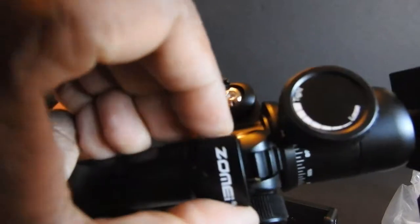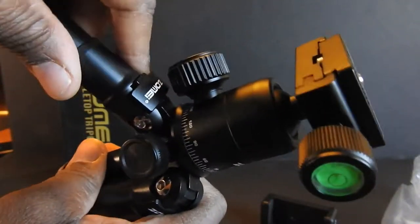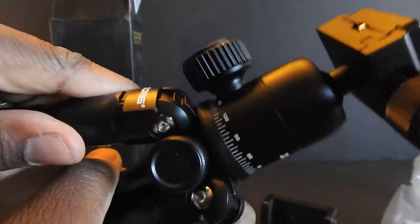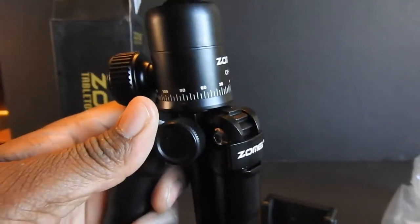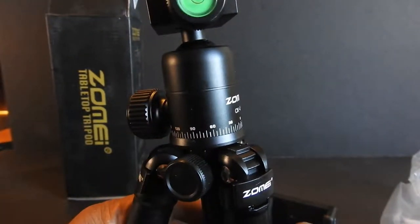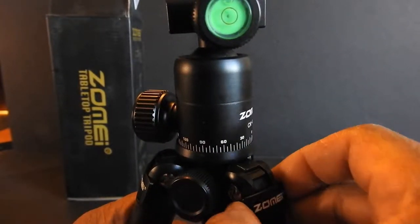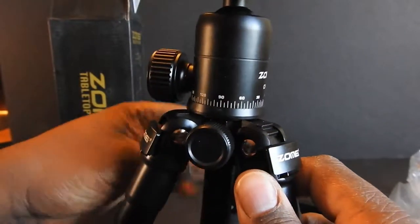Some more Zomi tags here — let's see what these do. You can actually pull and slide those out to move the legs. Pop it back in if you want to lock it in place. Same thing with that one. Let's adjust the view here.